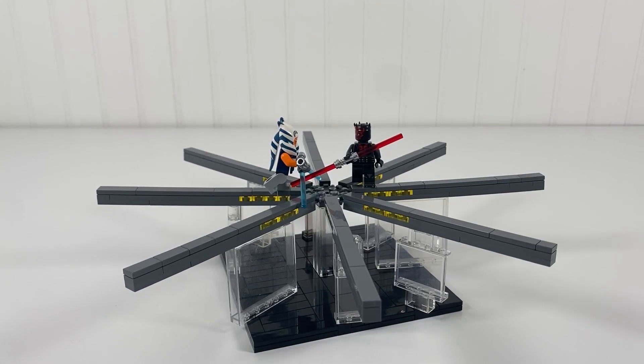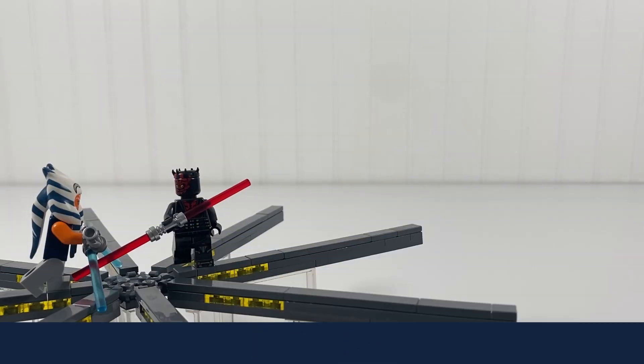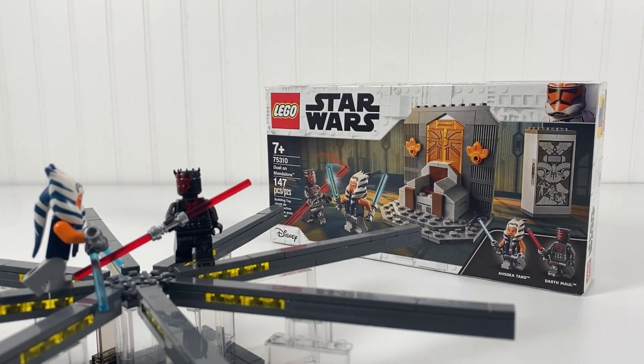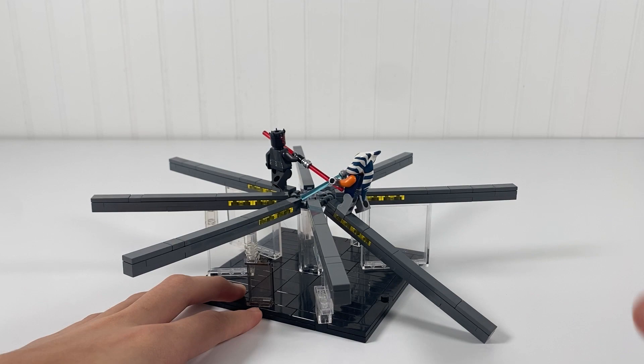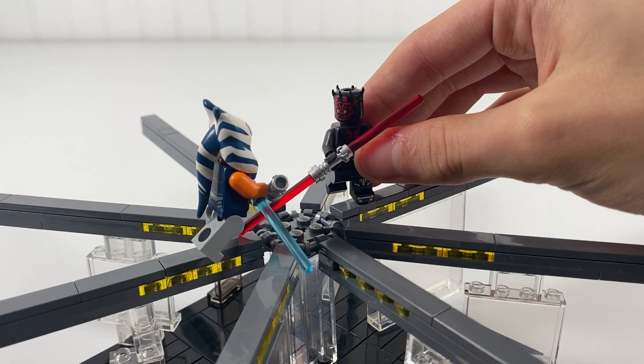Hi, this is ClicketyBrickety, and this is my Ahsoka vs Darth Maul final duel MOC. This MOC uses the two minifigures from the Ahsoka vs Darth Maul duel. The reason these clear pieces are here is because the clips aren't strong enough to hold themselves up. There are eight platforms with lights, and Ahsoka and Darth Maul can duel on two.